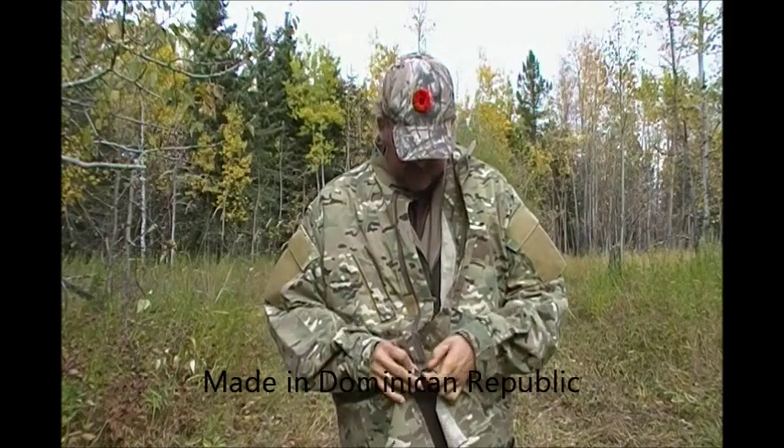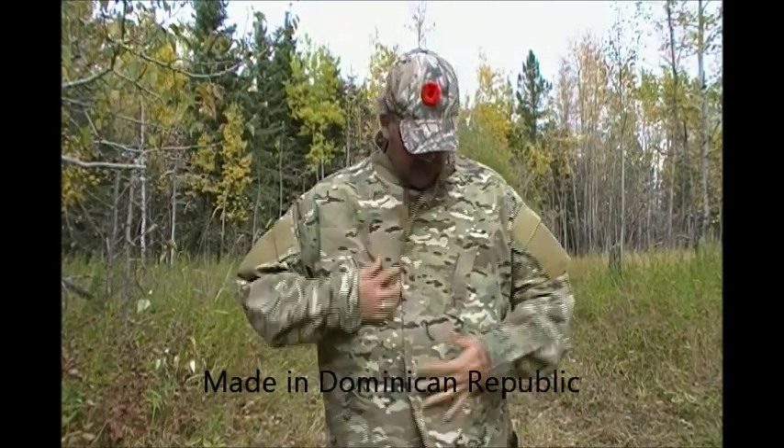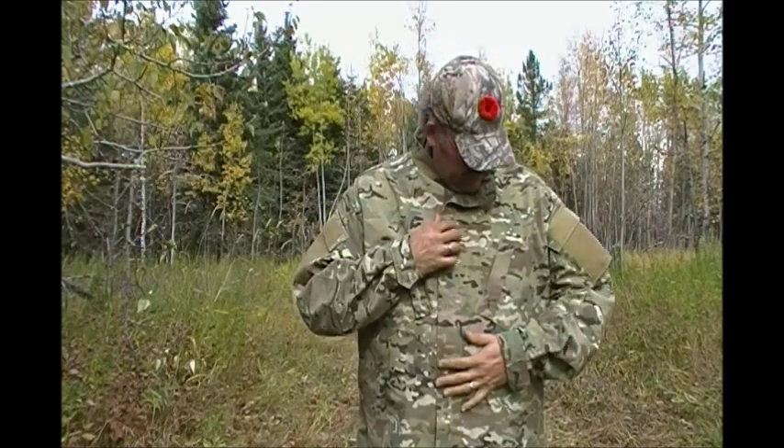I picked this set up at Stapleton's Great Adventure Company out of Regina at a reasonably good price — 100 bucks. It's the 3XL set. It actually fits a little big on me, which is fine because there's no insulation value to this at all.